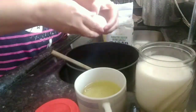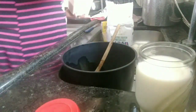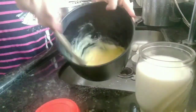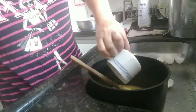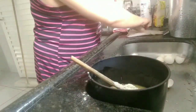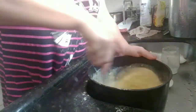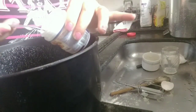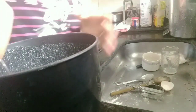Vou colocar três ovos. Esses ovos, gente, estão novinhos, acabei de comprar. Meia xícara de óleo e duas xícaras de açúcar. Vou mexer bem. Uma xícara de fubá e duas xícaras de farinha de trigo. E um copo de leite. Vou mexer bem. Vou colocar uma colher bem cheia de pó royal e vou mexer levemente a minha massa, pra poupar assar.